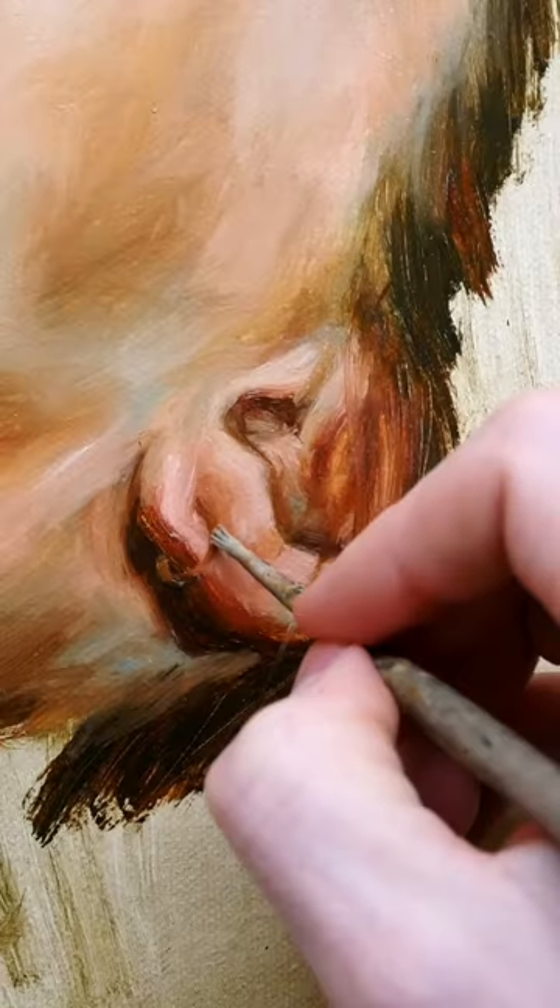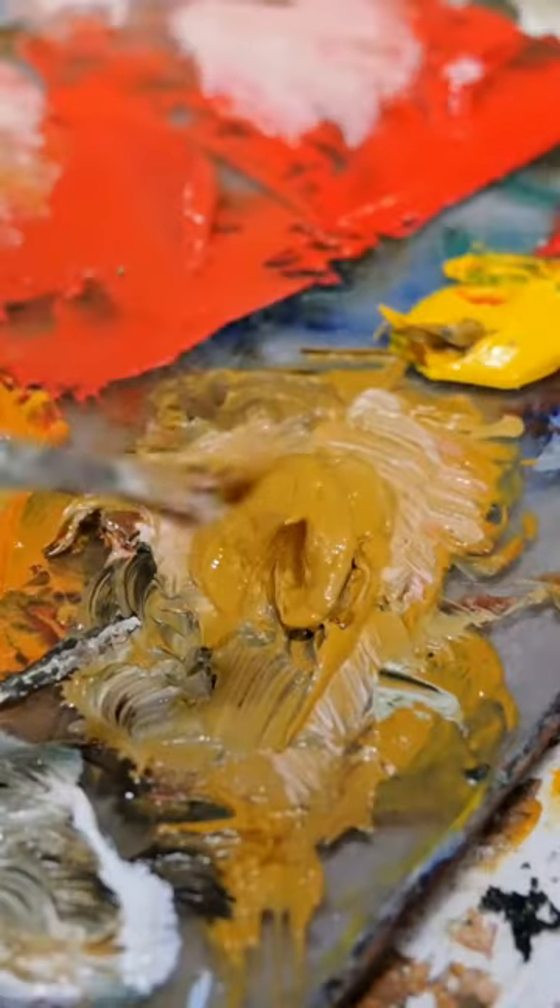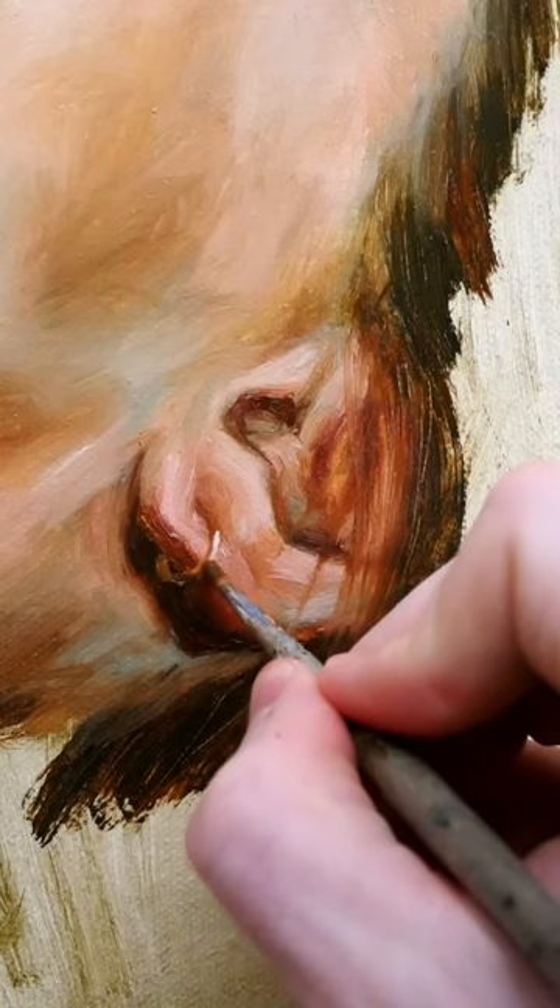Next, grab a touch of titanium white for your highlight, and then another dab of yellow ochre light to saturate those midtones.